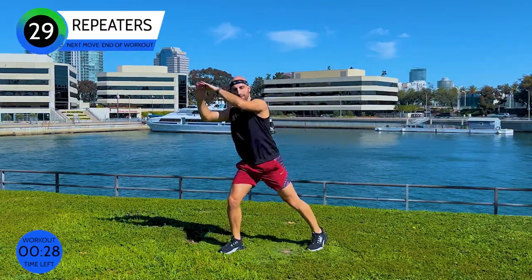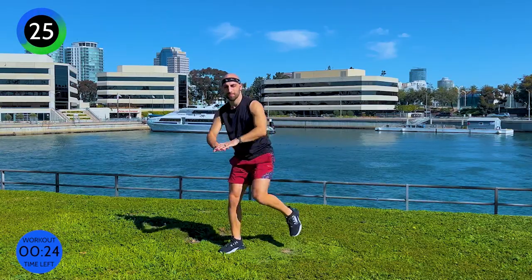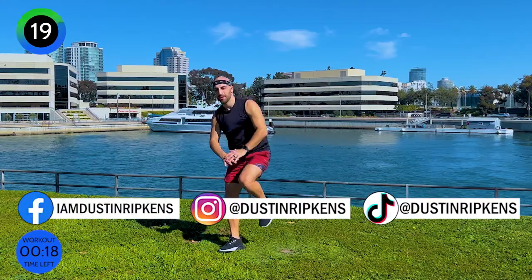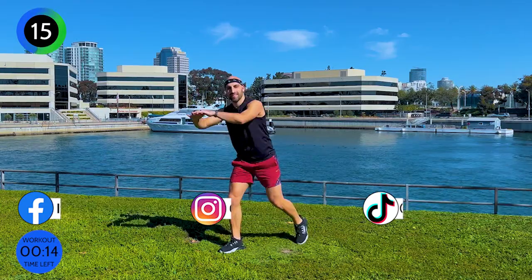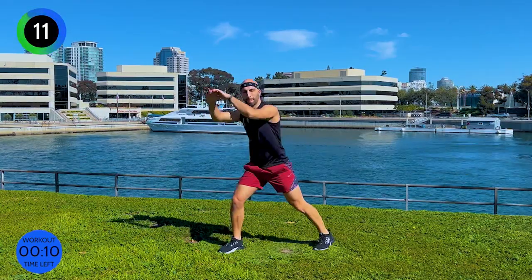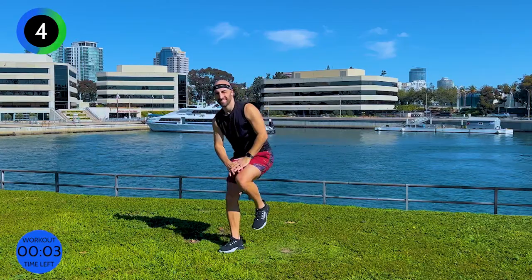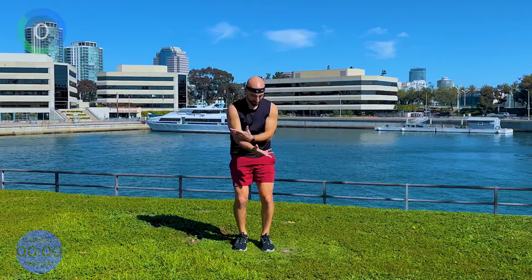Other side — last 30 seconds. Fight! Come on, last few seconds. Keep fighting. Stay with me. And you made it!